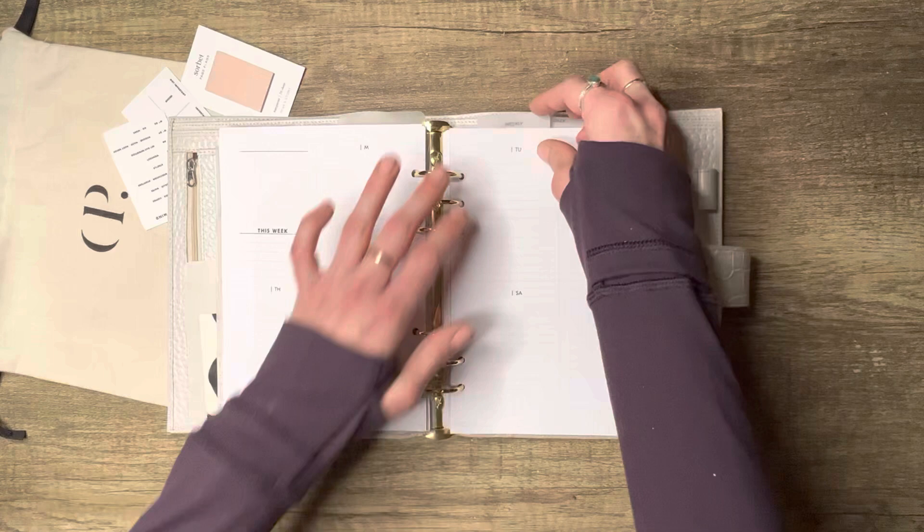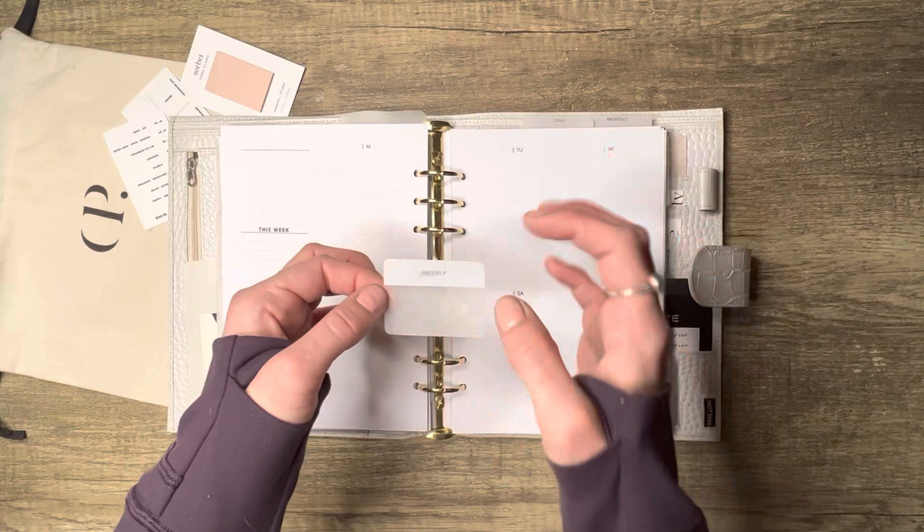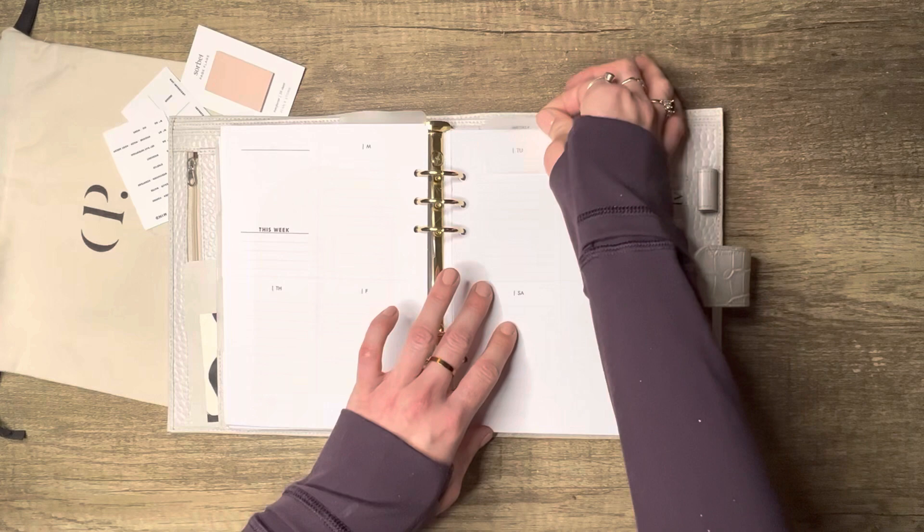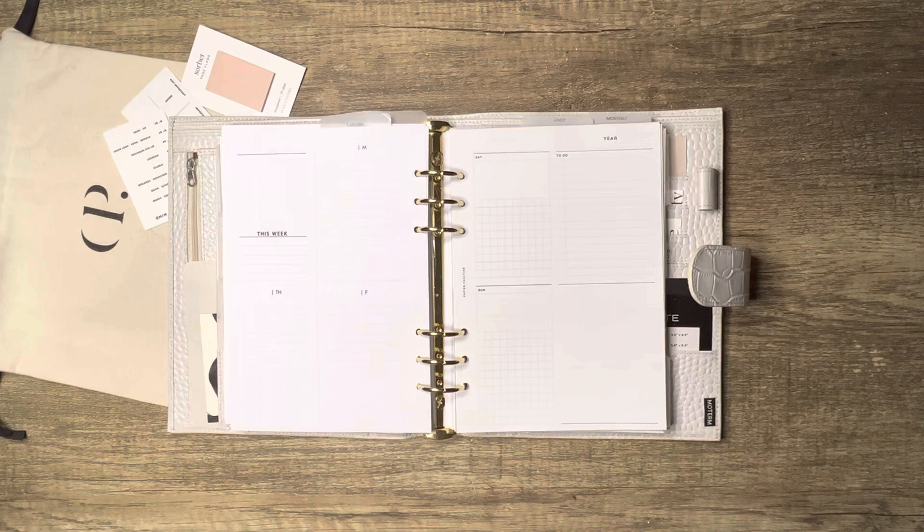This is from Not a Note — a vertical weekly that really reminds me of Cloth and Paper. For the tabs — if you join Point Hun's Facebook group they have a template for you to print on Avery tabs; all you need is the tabs and a printer. I smeared mine a bit because I didn't let the ink dry long enough, but join Point Hun's — they have a bunch of templates for labeling. Those tabs are from Not a Note.